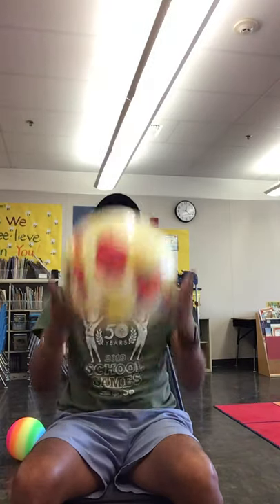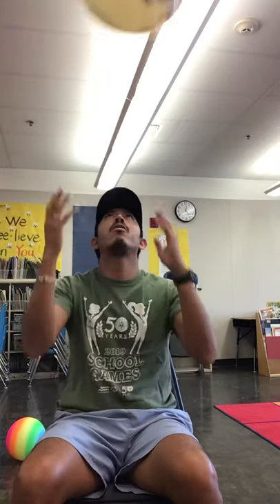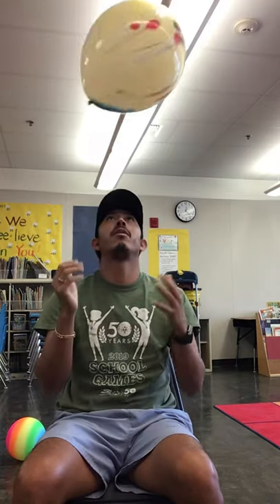First, we start in a sitting position or they can be standing up — I'll show you both. From a sitting position, I want the kiddo to hold the balloon with both hands and practice just tossing it up and catching it with both hands. The goal is to toss it up — not super high, just in front of them — catch with both hands, and track the balloon with their hands ready as it comes down.